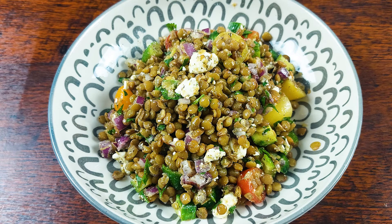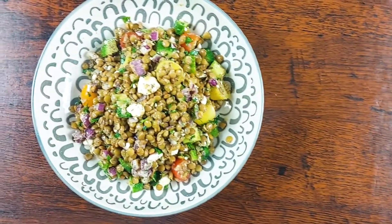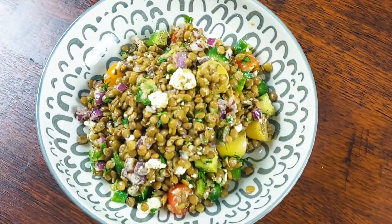Hello my friend, welcome to Chef Stéphane's adventures. Today we are going to make a salad, a lentil salad.